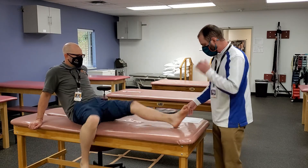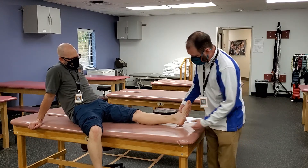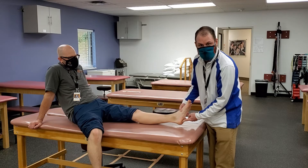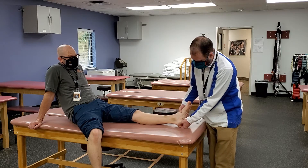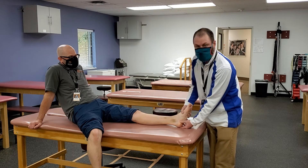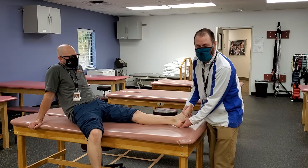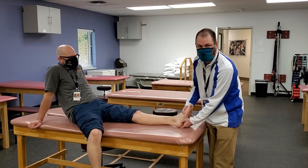The next one is the calcaneus. The calcaneus is easy — just follow that Achilles tendon right down and there's your calcaneus. It is also the weight-bearing surface that you step on. If I come just down to the bottom and go a little bit distal and press in right there — he loves it. This is the medial tubercle and it's an attachment site for some muscles and the plantar fascia.